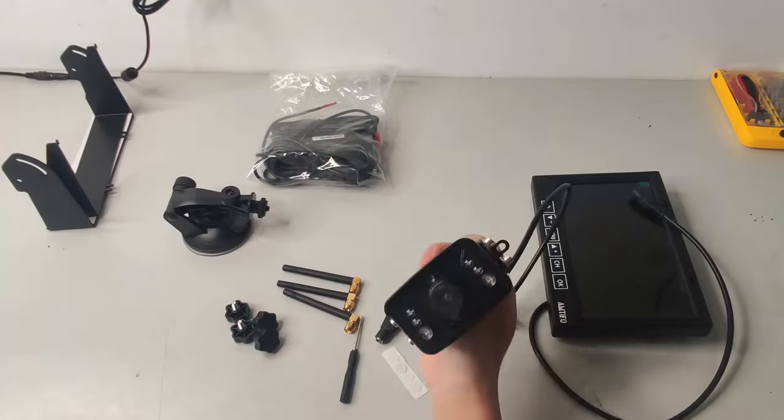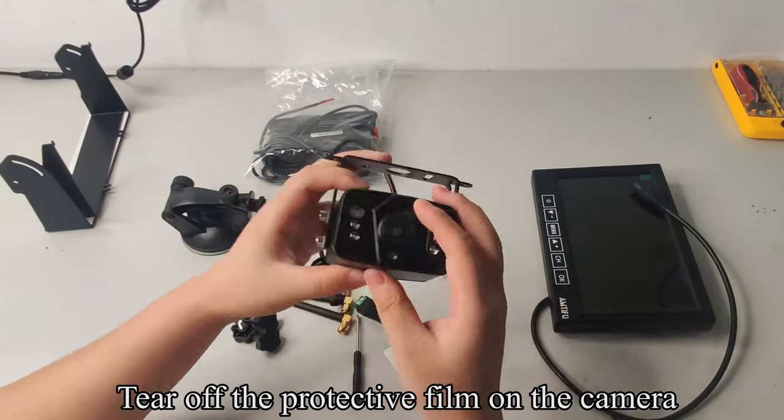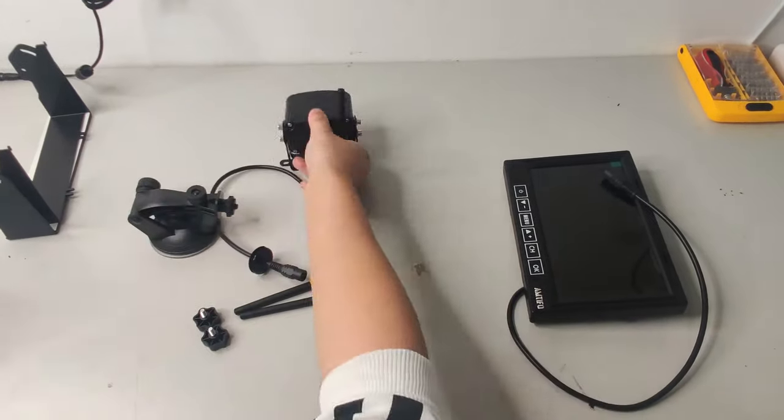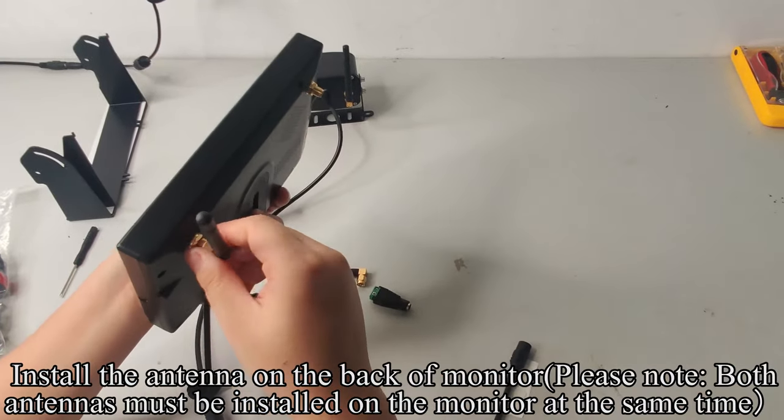Pick up the camera. Tear off the protective film on the camera. Install the antenna on the camera. Pick up the monitor. Install the antenna on the back of the monitor.